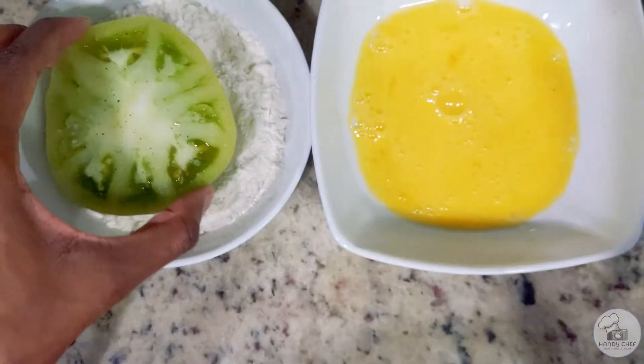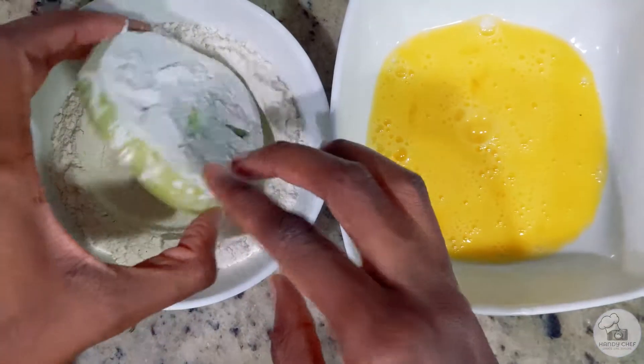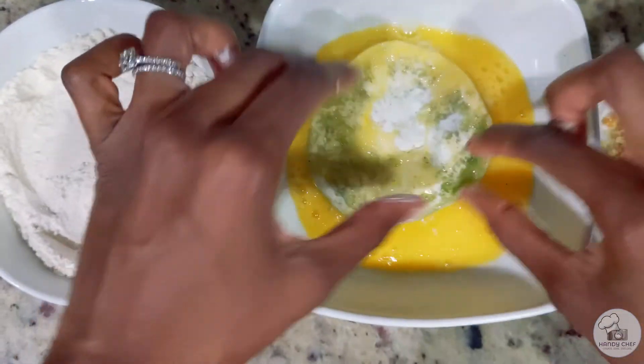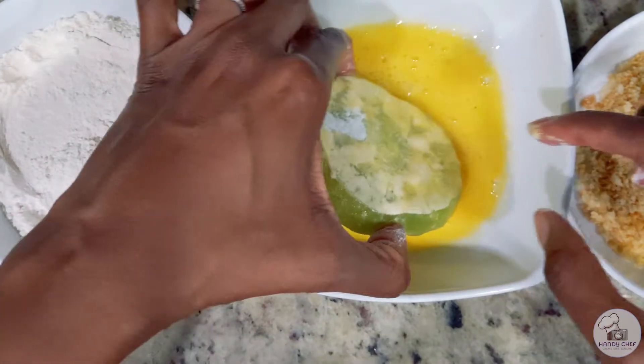To start breading the green tomatoes, what you see here is the breadcrumbs I created earlier, egg, and flour. I'm going to dip the green tomatoes into the flour, then the egg, and last the breadcrumbs. Make sure you season both sides of the tomato with salt and pepper.